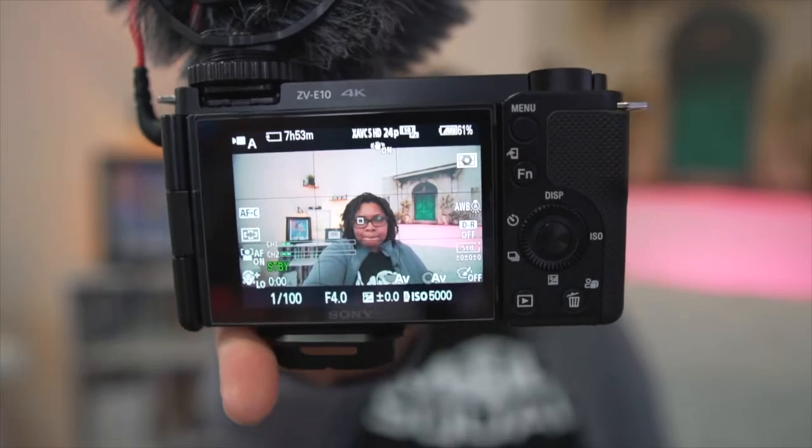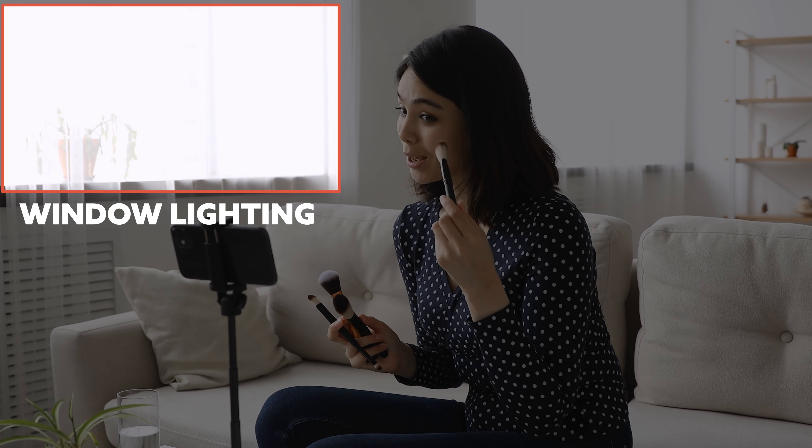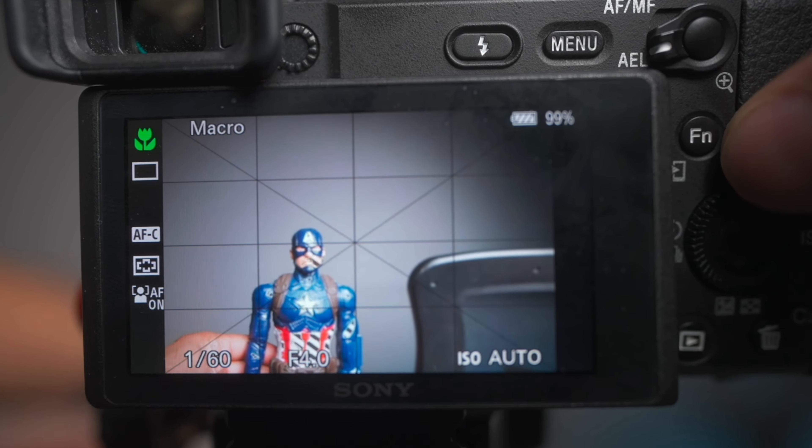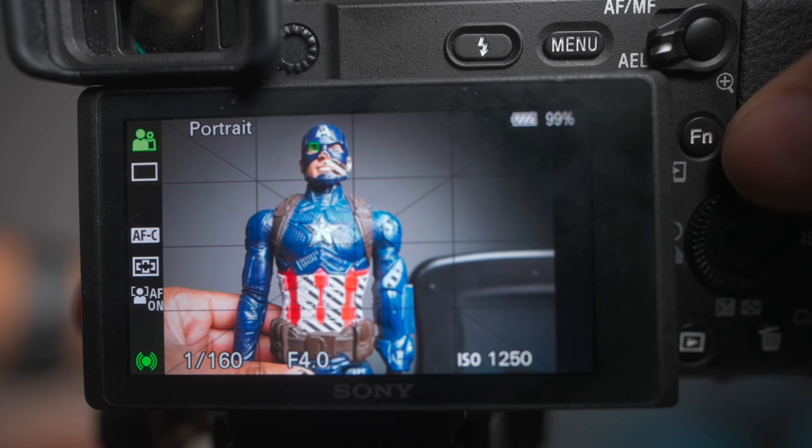That way, if I'm using auto, aperture priority, or shutter priority, once I find something that looks good, I just want the camera to stop and stay there. This is especially useful if you have window lighting coming in and out, or you're in a weird environment like a hotel room where lighting can look fine to your eyes but not to the camera. Once I find a good look, I lock it, because if your shutter speed gets too low it can start to look wonky.